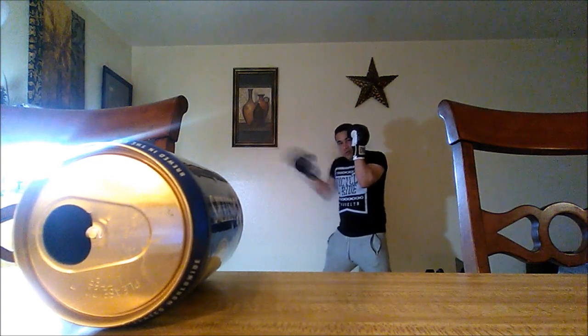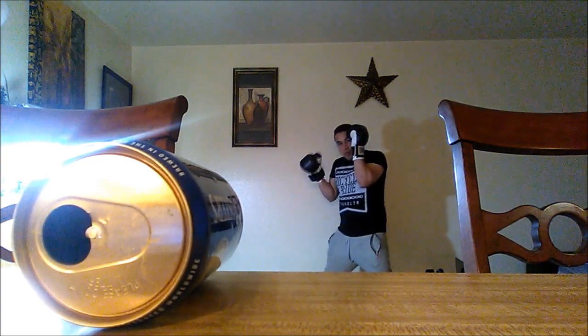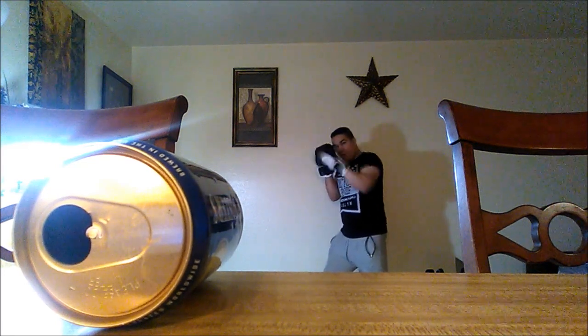Hello everybody, this is Richard Cespedes, and I'm here with a video to talk about how you're able to do two things at once and still move an object. As you can see here, I'm doing some shadow boxing, some striking in the air, and I learned this from exercising, just like box exercise.